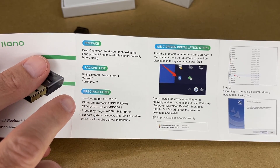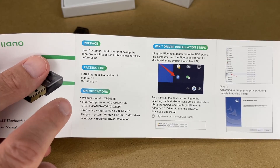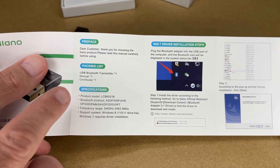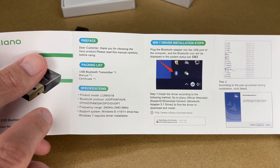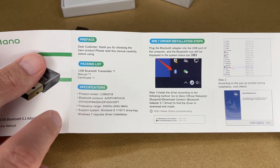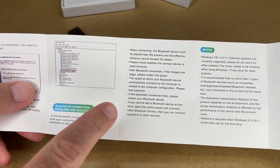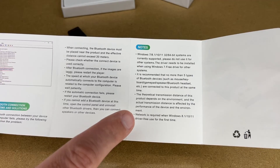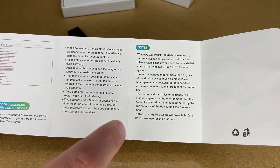It comes with a USB adapter, manual, and certificate. The specs: product model LCB6051B. Bluetooth protocols include A2DP, HSP, AVR, CP, HID, PAN, GAV, DP, DID, and IOPT — I don't claim to know what all those protocols are, but you can look them up. The frequency range is 2400 Hz to 2486.5 Hz. System support is Windows 8.1, 10, and 11 — that's driver-free. Windows 7 requires a driver installation. When connecting, the Bluetooth device should be placed near the product and the effective distance cannot exceed 20 meters. It's recommended that no more than five types of Bluetooth devices — such as mouse, keyboard, gamepad, speaker, or Bluetooth headset — are connected at the same time.